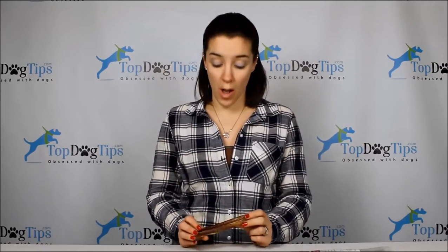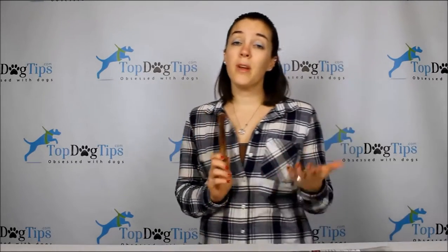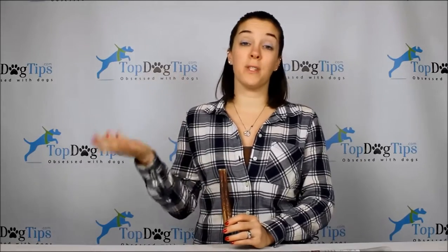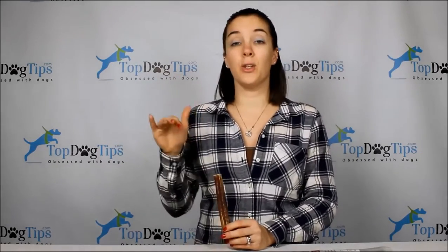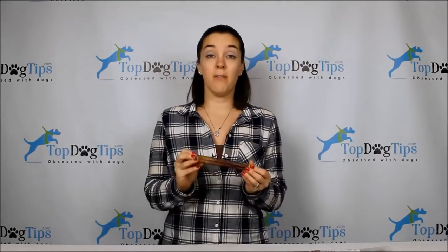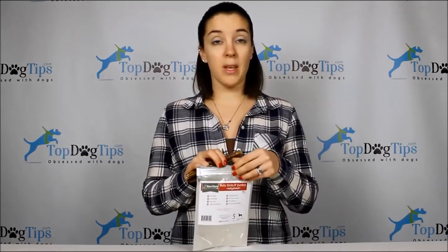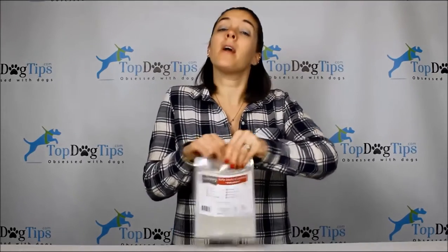The 12-inch ones are $26.99 each, so if you have an aggressive chewer, $28 for something that lasts an hour or two isn't the greatest value. But if you have a small dog or a gentle chewer, you could get multiple days of chewing out of a larger stick, which makes it worth it. Health-wise, I give these five stars — 100% digestible, no added preservatives. The price is the tough part for some pet parents, but the safety and quality compared to rawhide make it worthwhile.